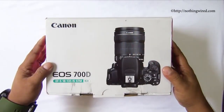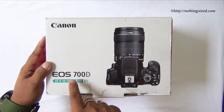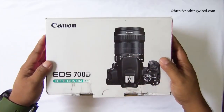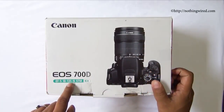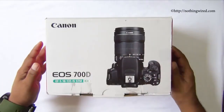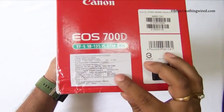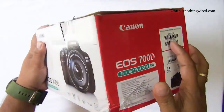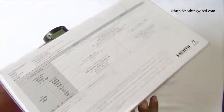The 700D comes in a fairly compact box. This camera has an APS-C size sensor — wherever you see three figures like 700, 650, 600D, 550D, all those have APS-C size sensors. It comes with an 18-135mm IS STM kit lens, though you can also choose the body only or with the 18-55mm lens. The price with the 18-135mm lens is 77,995 MRP, but you might get it cheaper from a local vendor or online retailer.